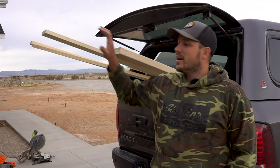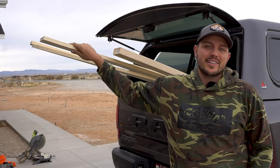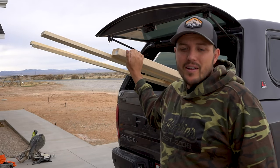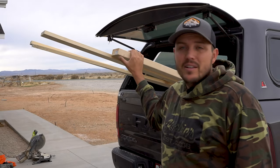Alright guys, we've got all the materials here. We are back from the Home Depot and we are ready to start building this thing. First step is going to be cutting this 2x4 down into our legs — so that's where we're going to start. Let's go do it.